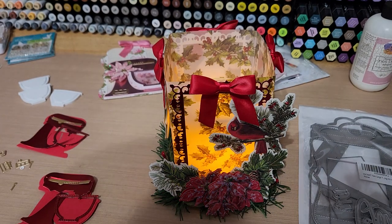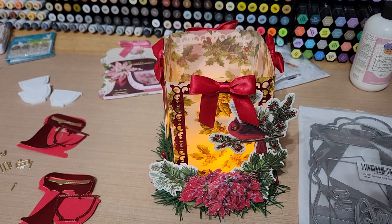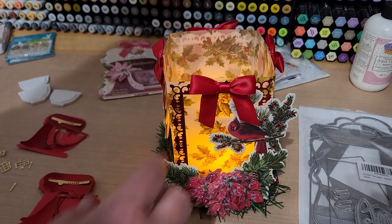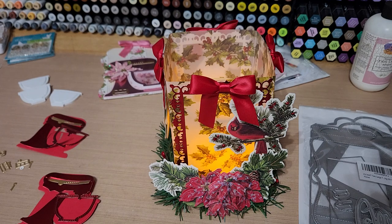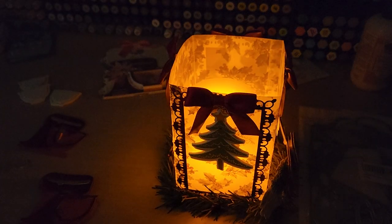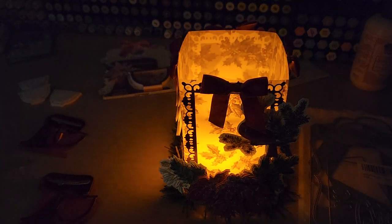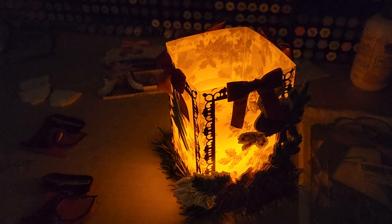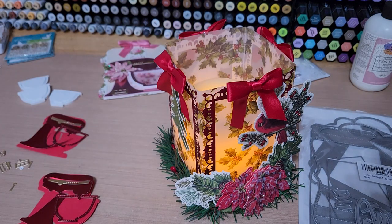Hey guys, welcome back to Funtime Crafts 24-7. This is a let's-make-a-project video. I wanted to show you the little alterations I made to the lantern we made together and how fun it turned out. I ended up adding some Anna Griffin bows to the top of it and some Christmas ornaments on the opposite three sides, which added just a nice little touch. I wanted to show you what it looks like when it sits glowing on a table or a bookshelf. I really think it looks lovely — that Anna Griffin vellum is so beautiful.